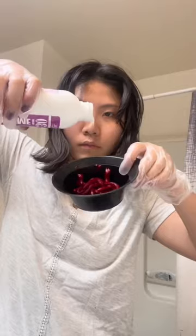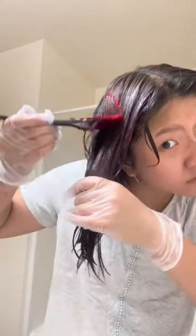Now it's time for the dye. I just used one bottle because my hair is pretty short. Then I mixed in two times the amount of developer — it should look pretty smooth with no clumps.